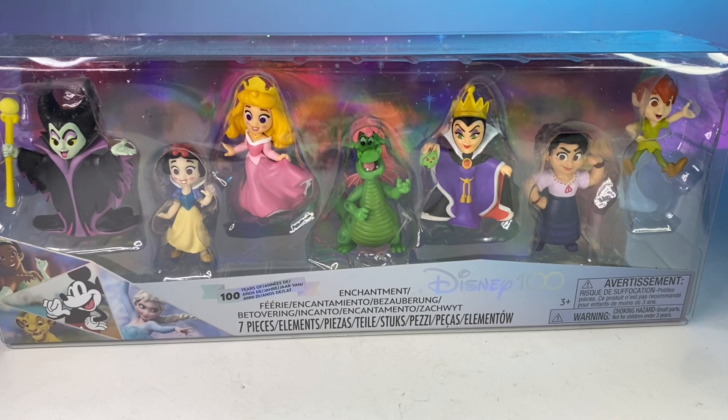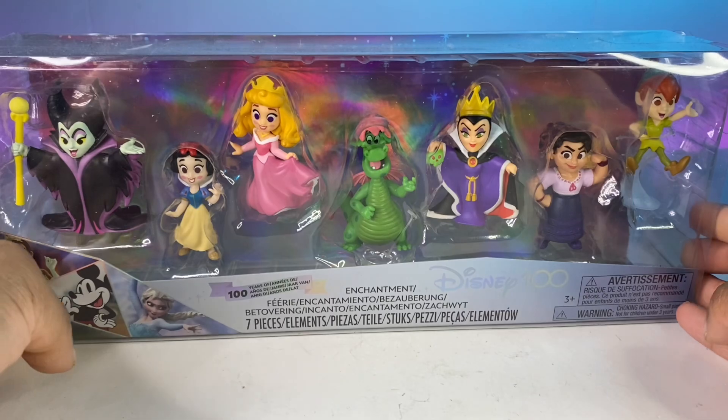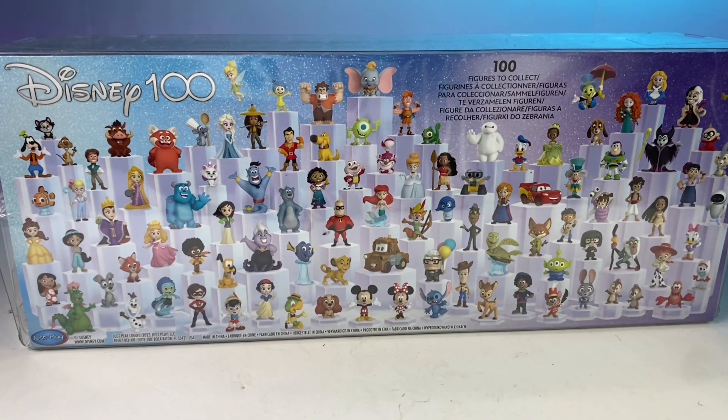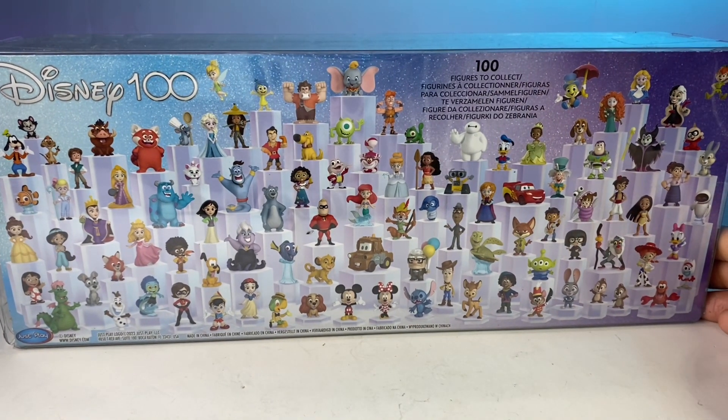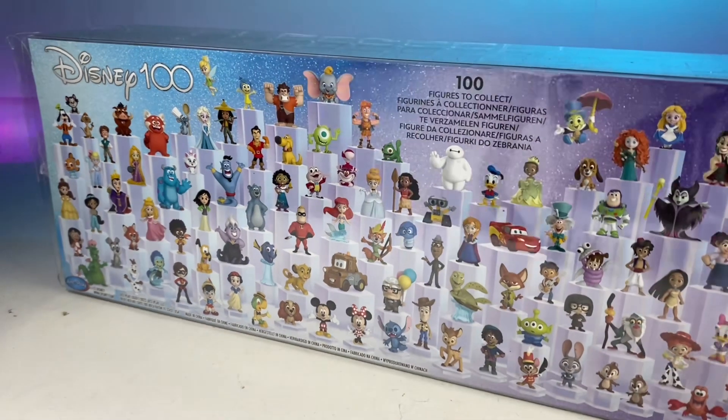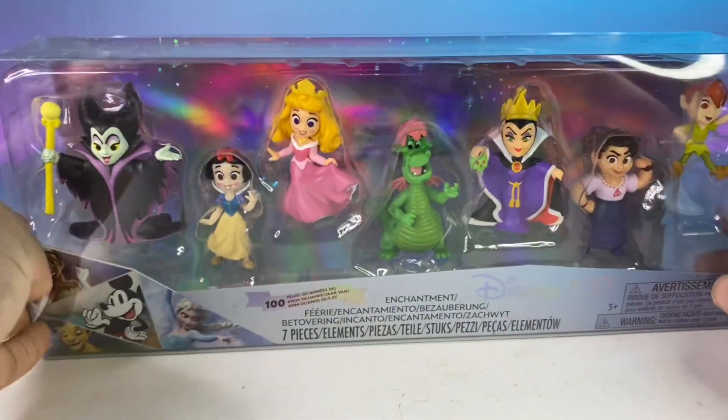Welcome back to another toy review! Today we're taking a closer look at Disney 100 — 100 Years of Enchantment. We have a lot of enchantment and classic characters. We're going to dive into them. I have about five more sets to get and I'll have all 100 characters, so without further ado, let's get this box open.